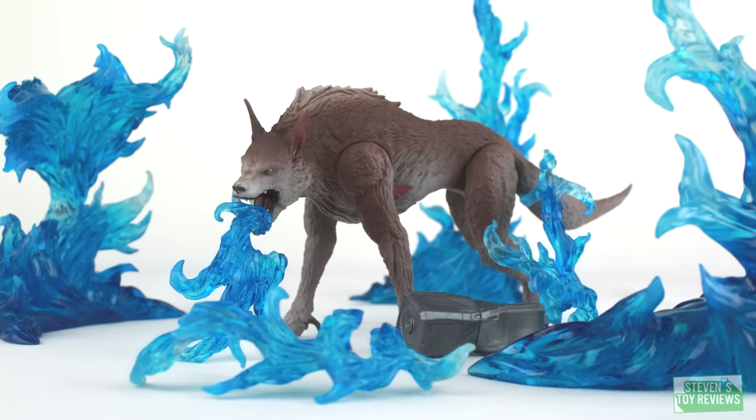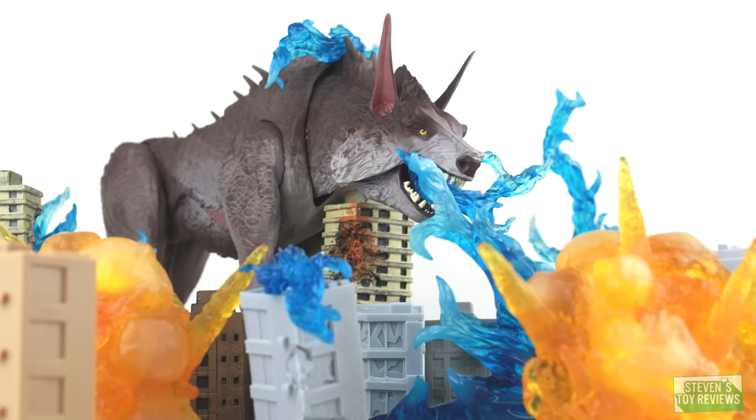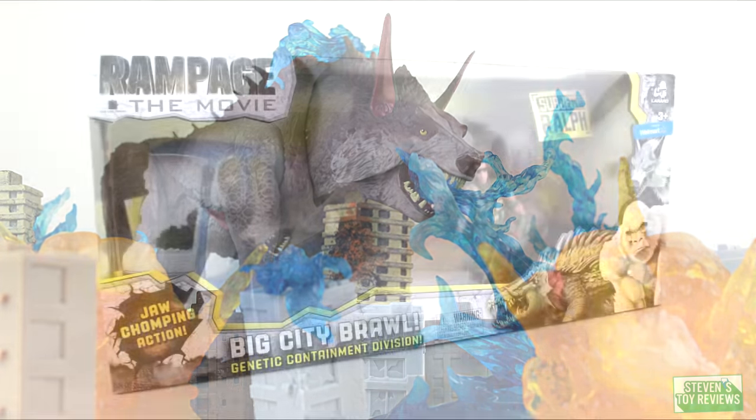As some of you may or may not be aware, Ralph and the others do change throughout the movie as you would expect by the Rampage storyline, even throughout the games. And this is the depiction of Ralph as he is later on in the movie. Now, bigger figure, bigger price point — better figure? So let's take a look to see whether or not it's worth adding into your collection.